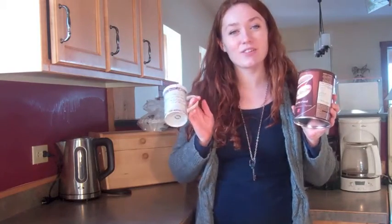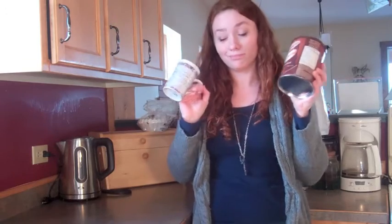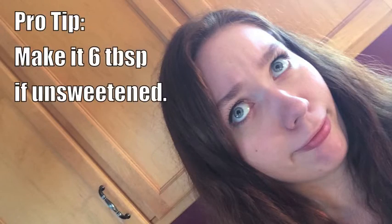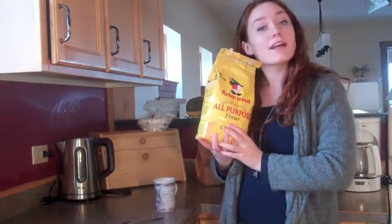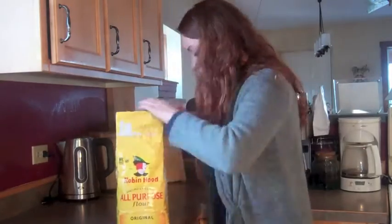So the first thing you're going to want to do is put a few tablespoons of the hot chocolate mix into your mug. Now you're going to add four tablespoons of flour. Stir those dry ingredients together.